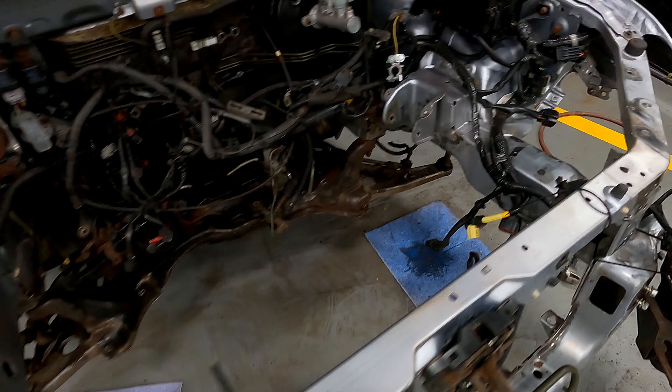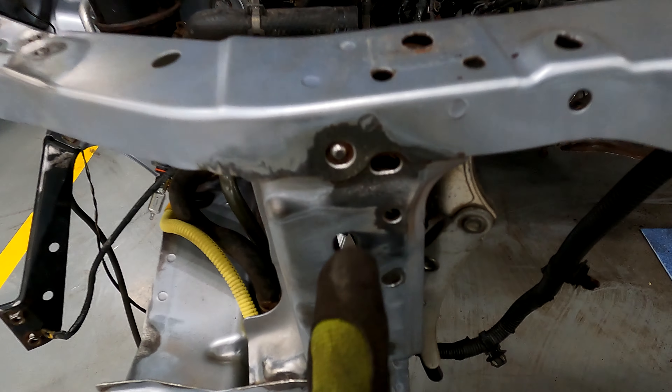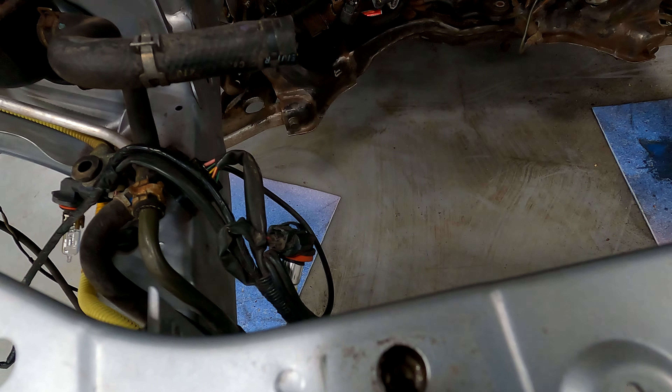For the body it's not really rusty, but underneath in hidden areas there's a lot more rust than anticipated. Right now I'm having an issue where every single bolt I take off breaks the head off.